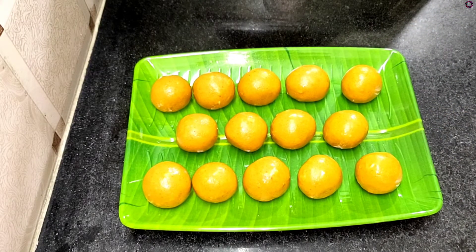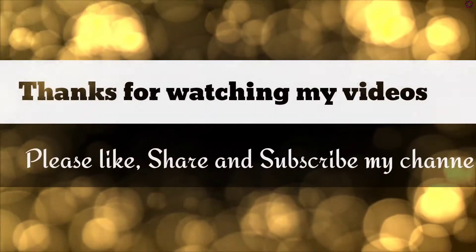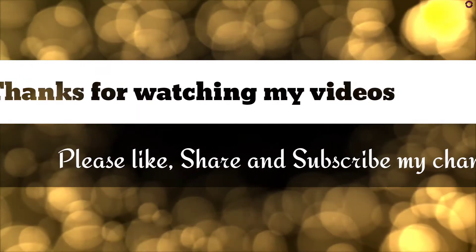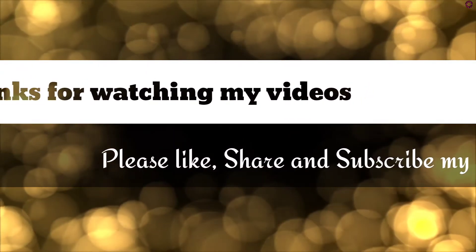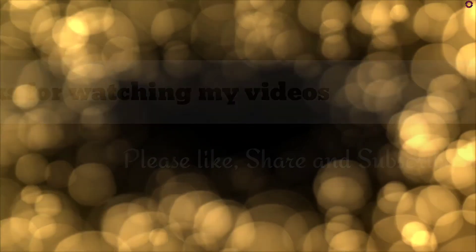If you like this video, please like, share, comment, and subscribe for more videos!